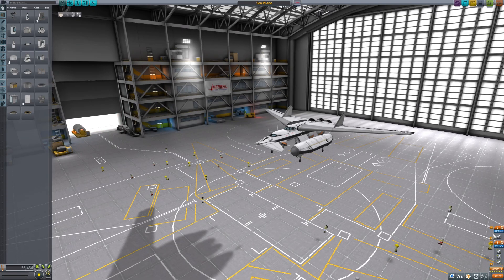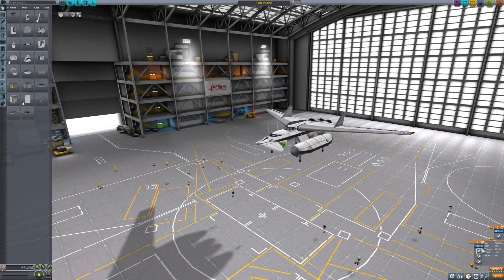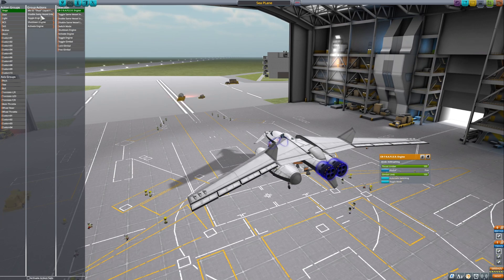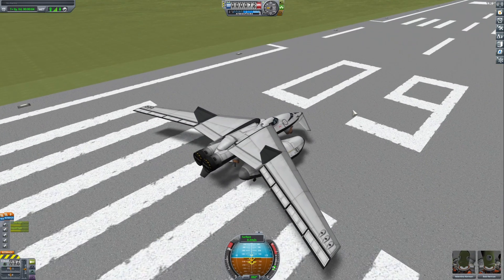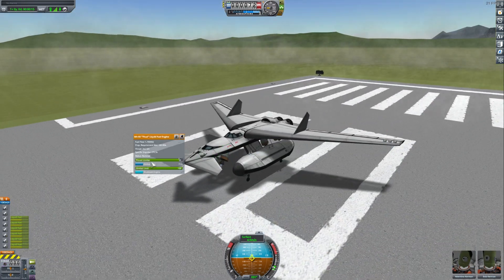I've read somewhere that I can make a toggle — how do I make a toggle? I want to be able to turn these things off and on individually. There has to be a way. Enable same vessel interaction, disable same vessel interaction, same vessel interaction, follow engine. The action just kills them. Let's see if that works.